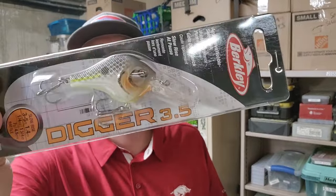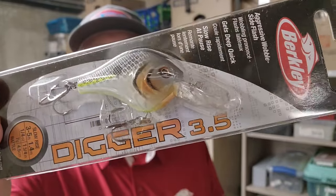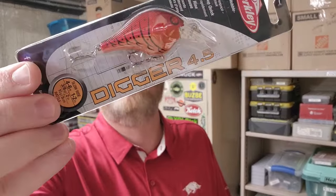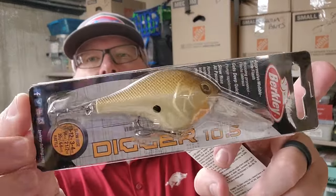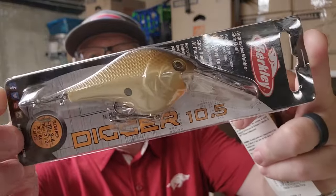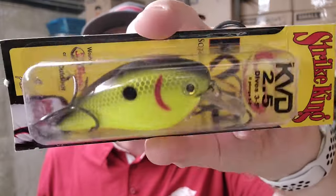Another Berkley Digger — this is a little smaller, 3.5. This color is called Sexier Shad — a little orange and then regular Sexy Shad colors. Here's a Digger 4.5 in Candy Apple Red Craw. And here's a 10.5 in Cream Pies. One of the best square bills out there, the Strike King 2.5, and one of the best colors — Black Back Chartreuse.